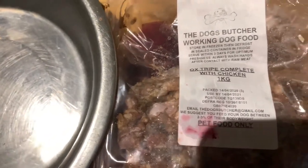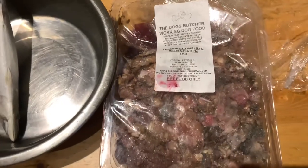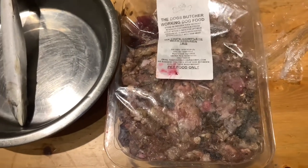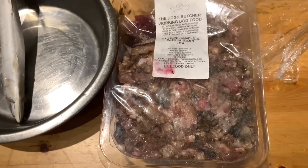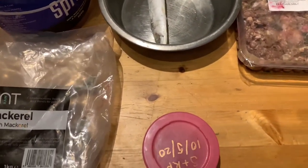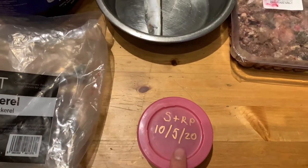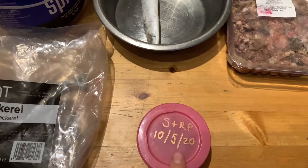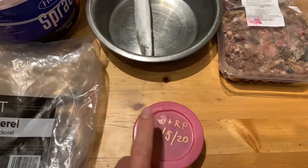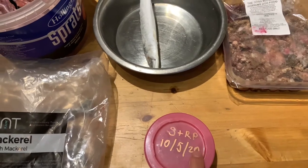And then we've got the Dog Butcher working dog food there as well — that's the ox tripe complete with chicken. That's 80% meat, 10% bone, and 10% offal. And if you've been watching my last walking video, you'll know that I've been reading the BARF diet book from Ian Billinghurst.